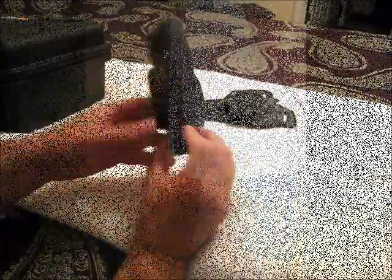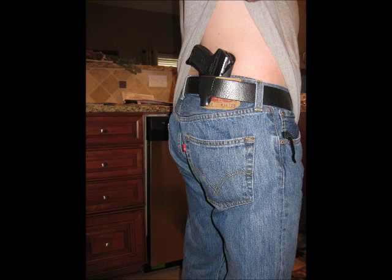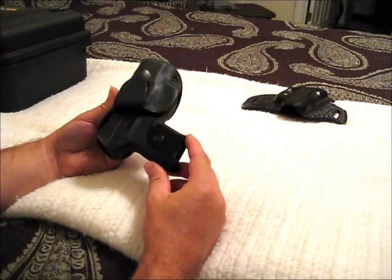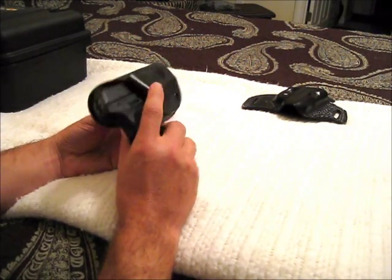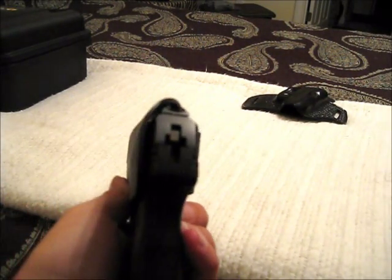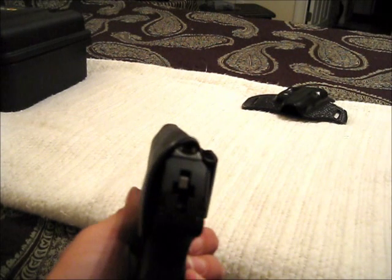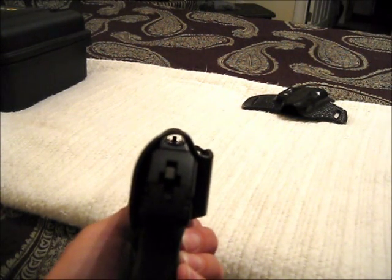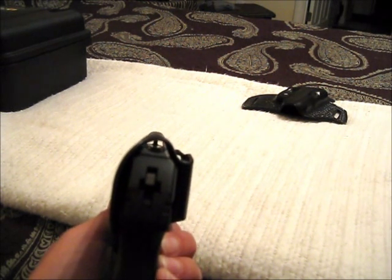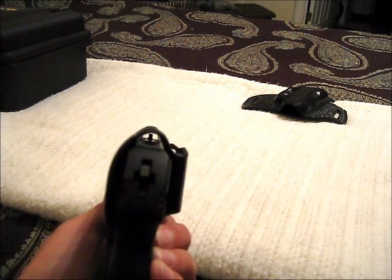I'm really happy with this setup. One other thing I wanted to show, because I've read about this issue with other holsters that people have picked up — if you look down there, you can see it's kind of got a trough there for the sights and the loaded chamber indicator, so there's nothing for that to catch on.